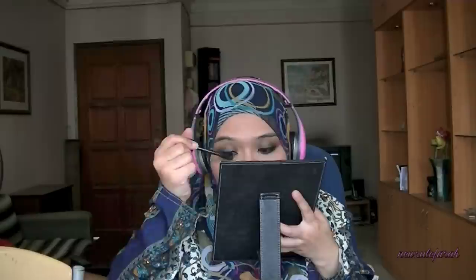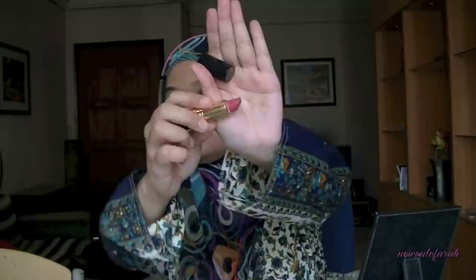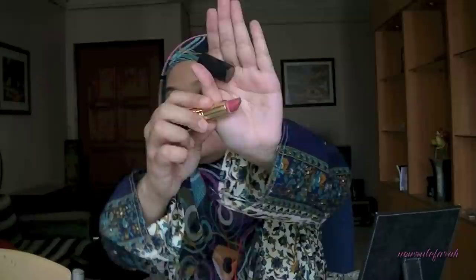I'll be applying my mascara. But before I do that, I'm going to curl my eyelashes using my Shu Uemura Eyelash Curler. For mascara, I'm using the Max Factor False Lash Effect Mascara and applying it on my upper and lower lashes.